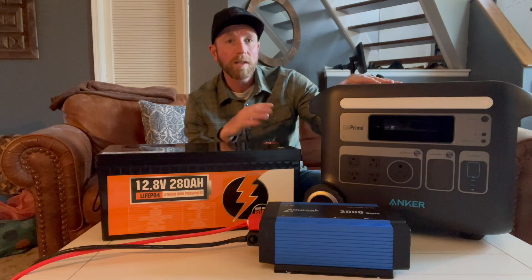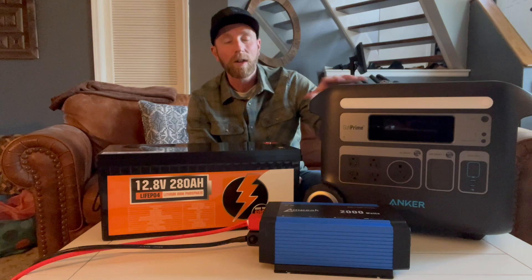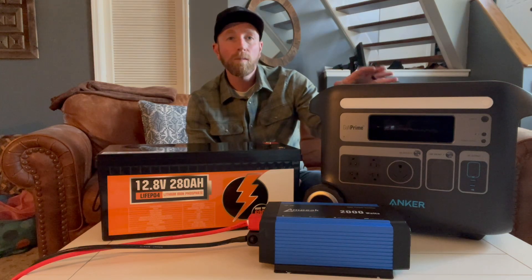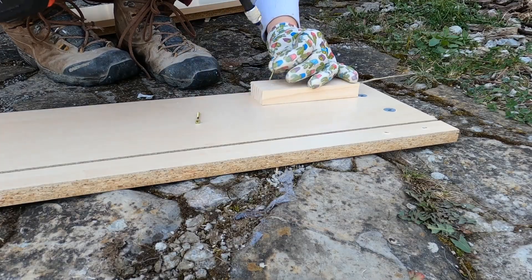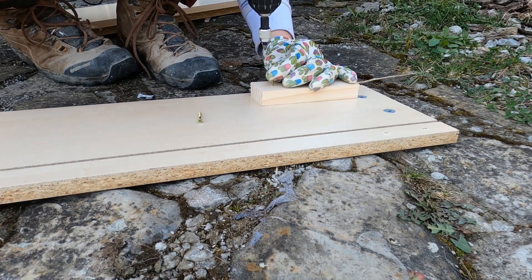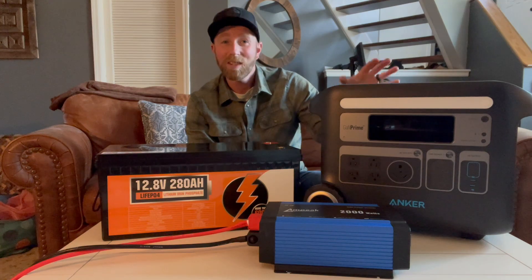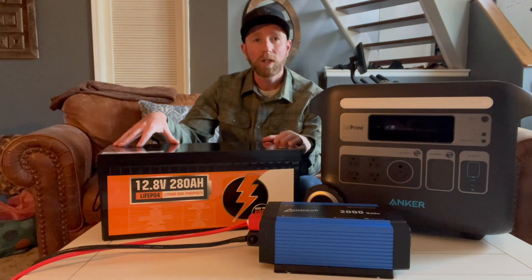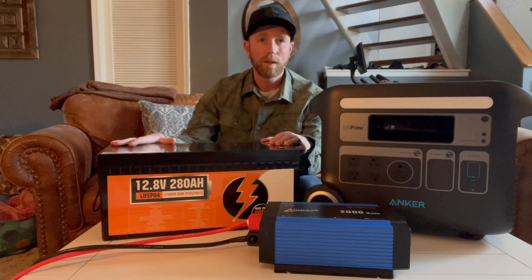During the build process for the cabin, we've been using this — the Anker Powerhouse 767. It's been renamed recently with their newer versions. This is a really great portable power station. It's been helpful for using power tools, running our lights, running our water pump, and doing all sorts of great things. But is this a long-term solution? Probably not. So that's where having a more permanent solution that lives full-time in the cabin is really going to be useful going forward.